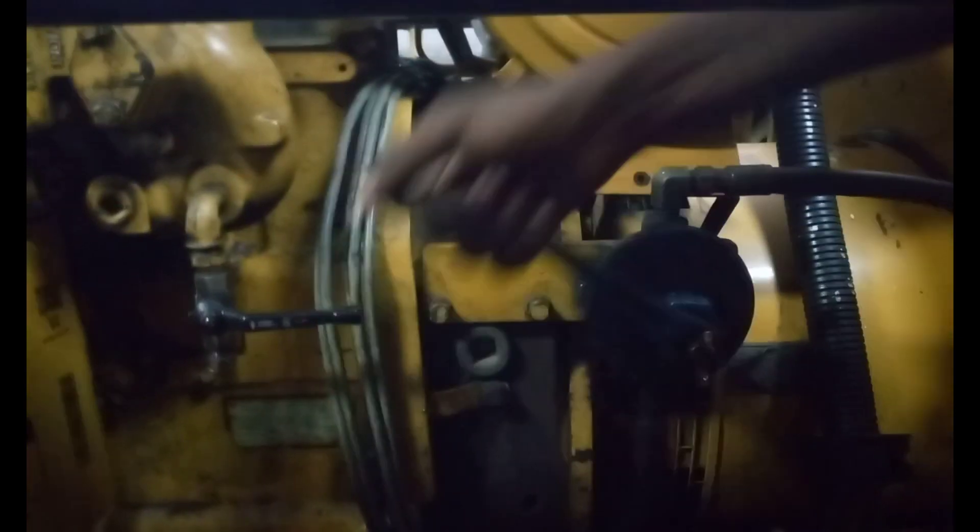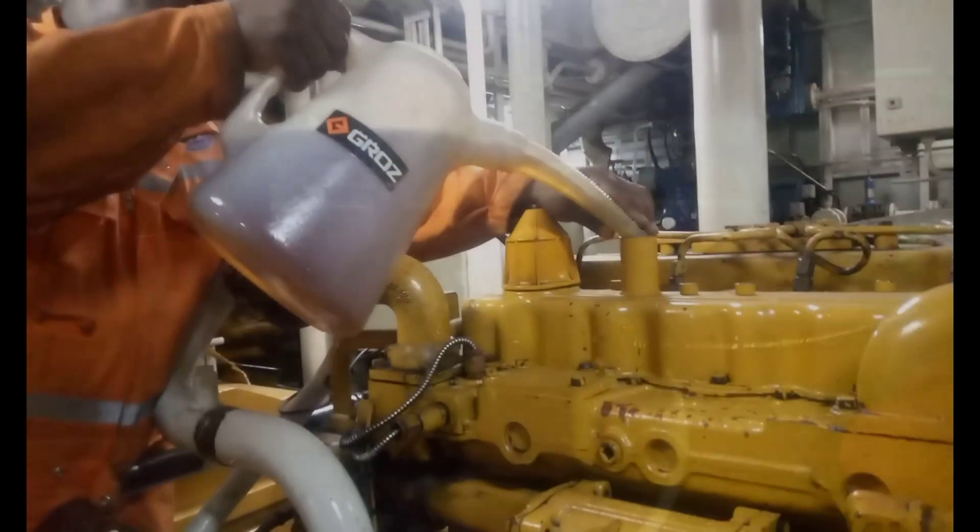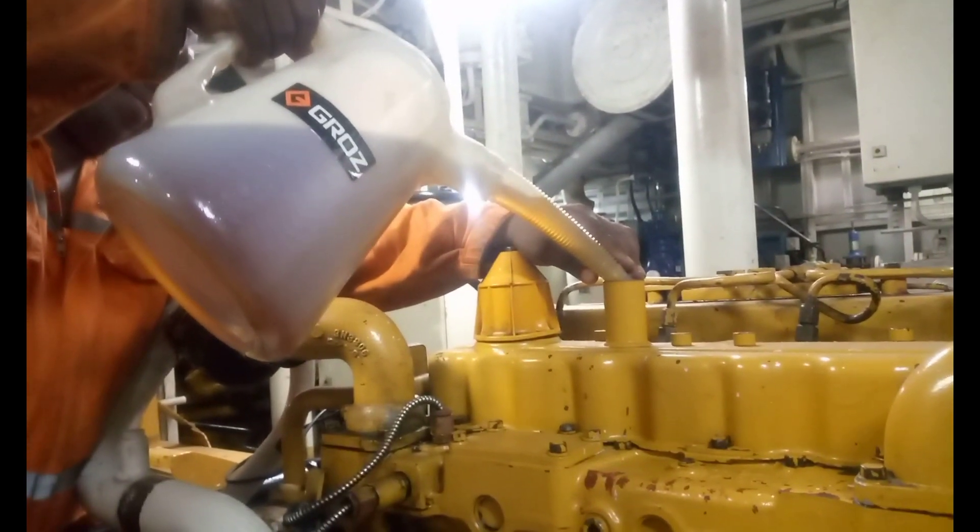To remove the oil filter, first you drain the used oil from the engine, and in that case we used a manual pump. As you can see, we pumped the used oil to a bucket and also wiped the sump to ensure the engine was clean from the used oil.